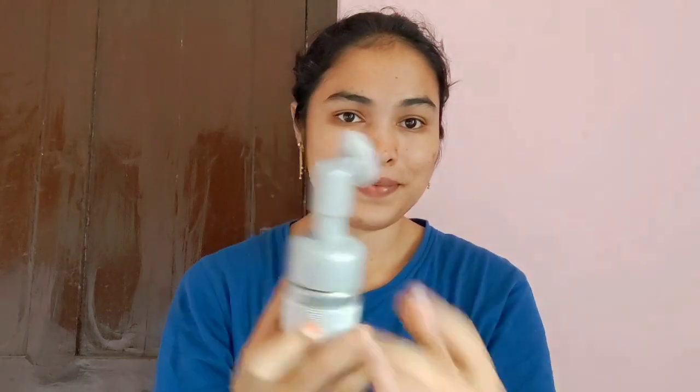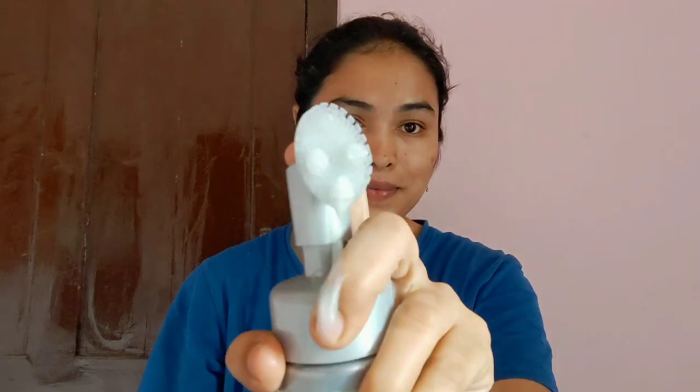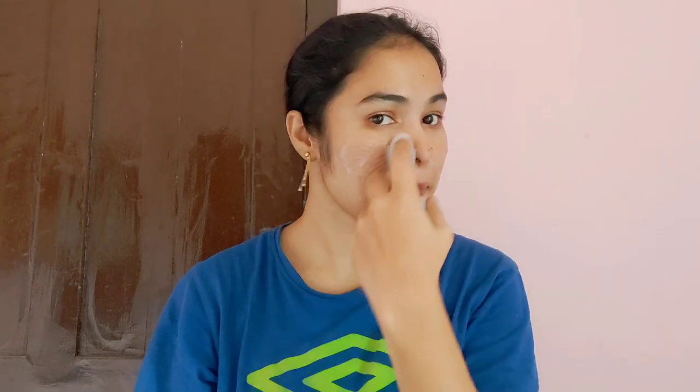First, let's clean your face. I'm going to use a charcoal face wash — it's very good. I'm going to use this brush. You can also clean the brush inside. This brush will help you remove dead skin cells and acne.